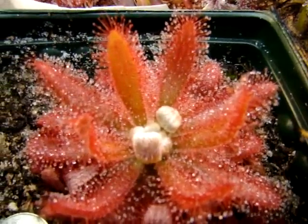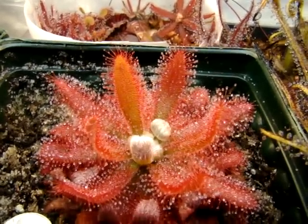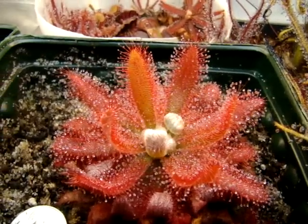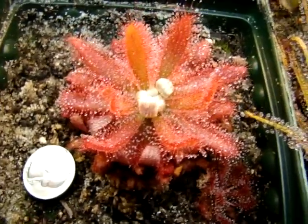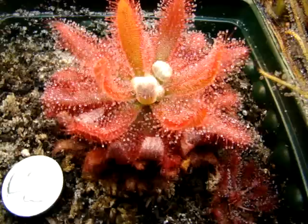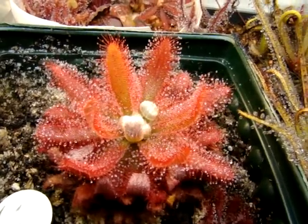I'm also impressed with how heat tolerant this sundew is. In comparison with other South American species, Drosera gramagolensis is able to handle warmer temps quite well. I'm growing it now in the cooler basement down here, which allows it to get a bit more vigorous growth during the summer months, which are normally a bit too much for South American sundews. But I grew it in warmer conditions and it really plugged away. I've heard varying success with live sphagnum during the warm months, but other growers using peat and sand have reported temperatures near 90 degrees Fahrenheit, and the plant will still do quite well if it has a nightly temperature drop.